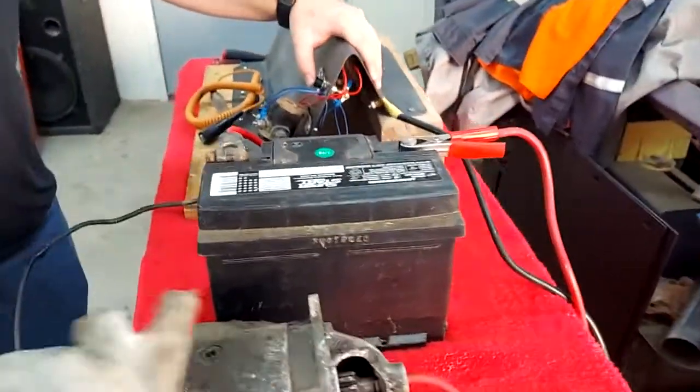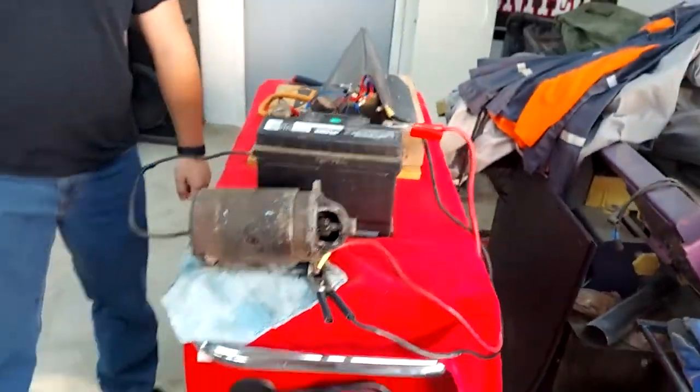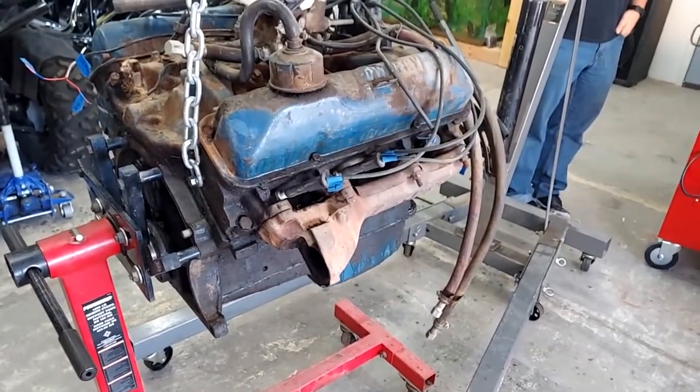Alright, we have a start station. This will be able to work once we get the bell housing on this motor to install the starter and use that station to start it — to crank it over.